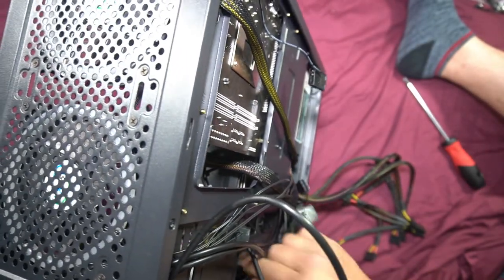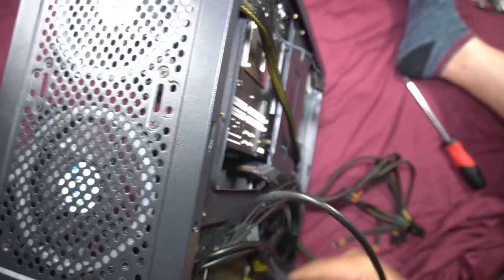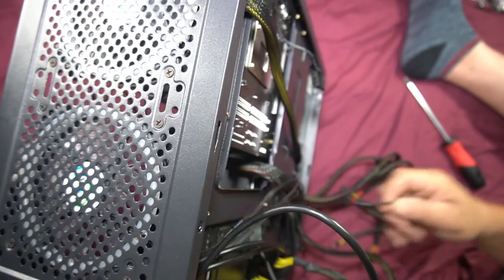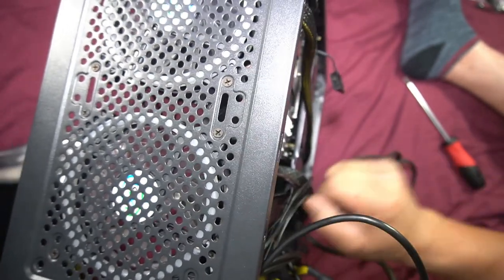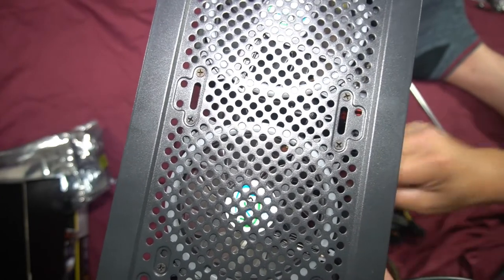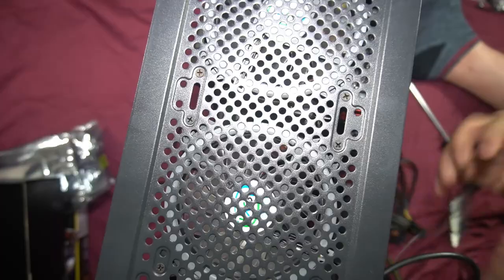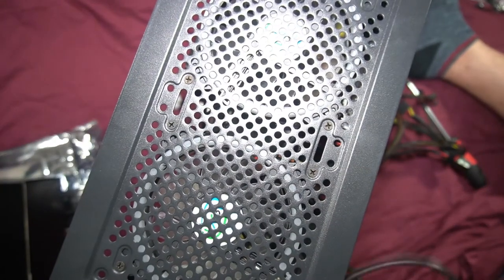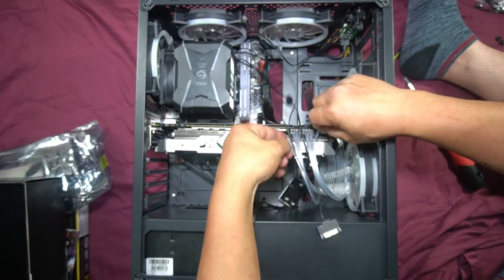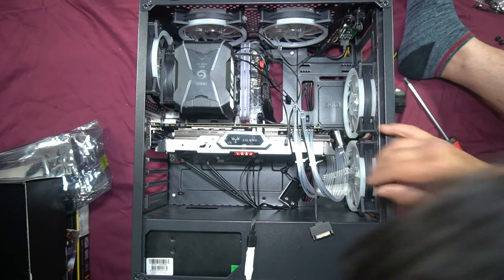I'm only going to have the RGB cable showing, so I'm pulling the actual power cable further back so it's not exposed inside the case — this keeps things looking cleaner with less cable mess. I'll plug all the fan cables together to connect them to the molex cable. All that's left are the SATA cables and the molex cables. I'll tidy up the RGB graphics card cable — it has zip ties now to keep cables together, but I'll cut those off once everything is positioned.